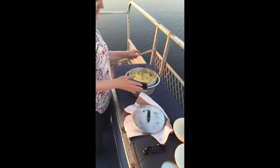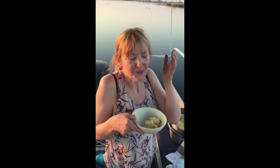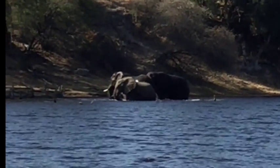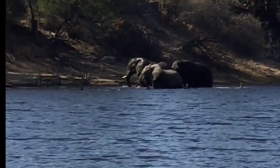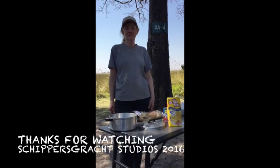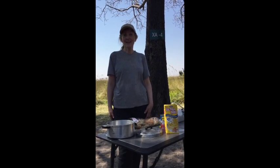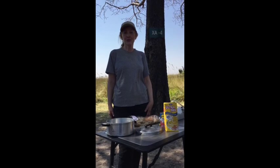Our pudding served with some beautiful local guava. This was Liz in the Okavango Delta. Hello again, it's Liz, and now I'm in Takanaka Marine Reserve.